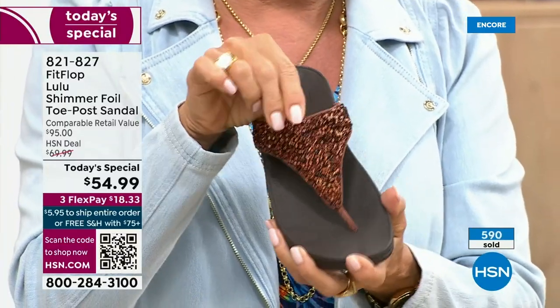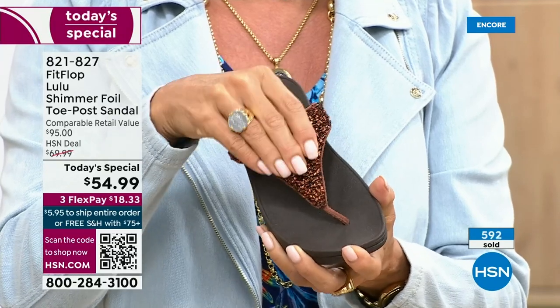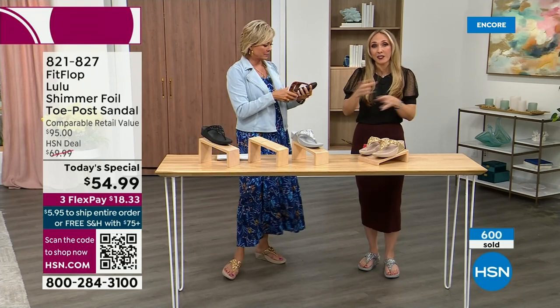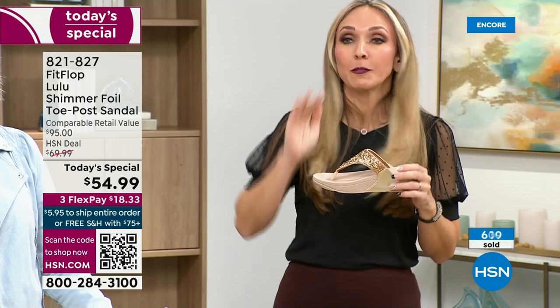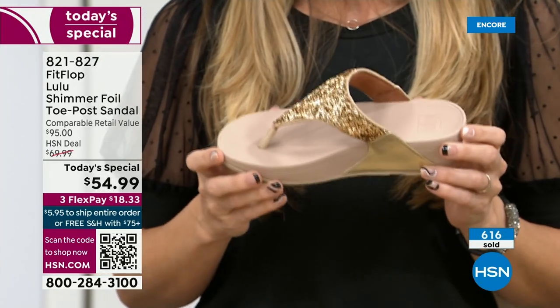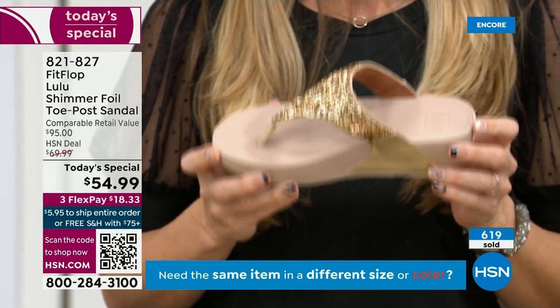Think about the sandals you have in your closet right now — I'm sure you have really pretty bedazzled and bejeweled ones, but often they sit there because you don't wear them because they're uncomfortable. I wear this every day. I love whenever there's a FitFlop show because the models get to be comfortable for the whole hour. Really, if you're not familiar with the brand, it's all about the technology. Every pair of FitFlops is approved by the American Podiatric Medical Association.